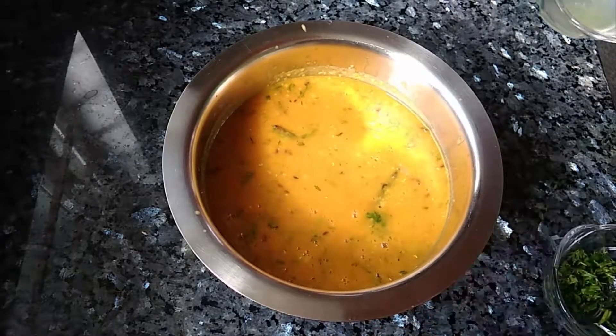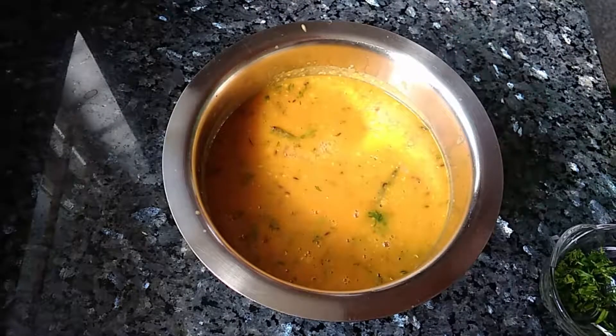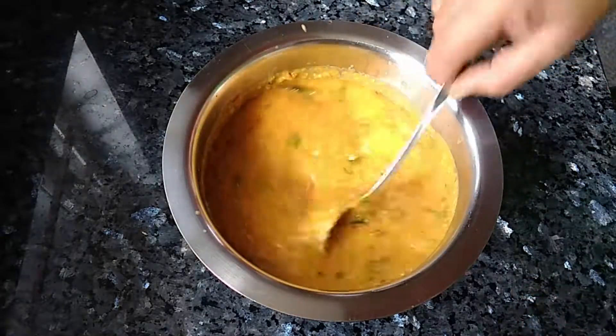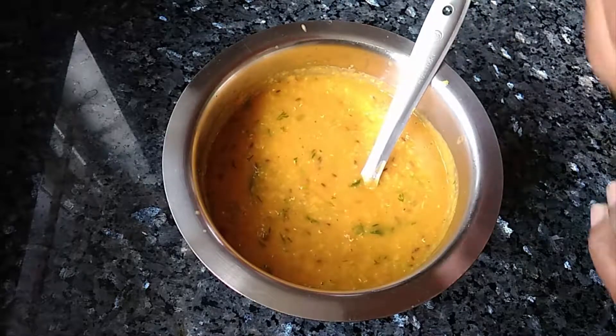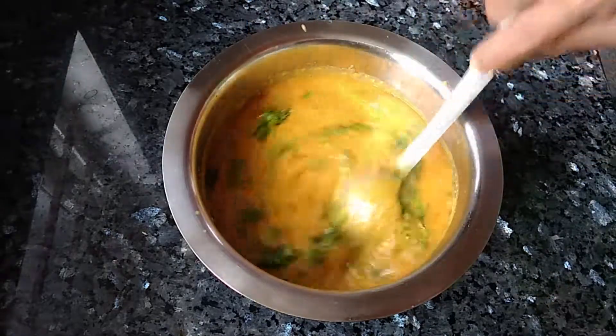Now it's ready to serve. Add the juice of half a lemon — this is optional. Give it a good stir and add a little more coriander leaves. Now it's ready to serve.